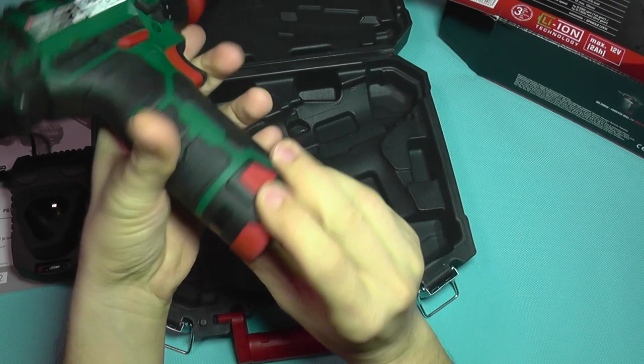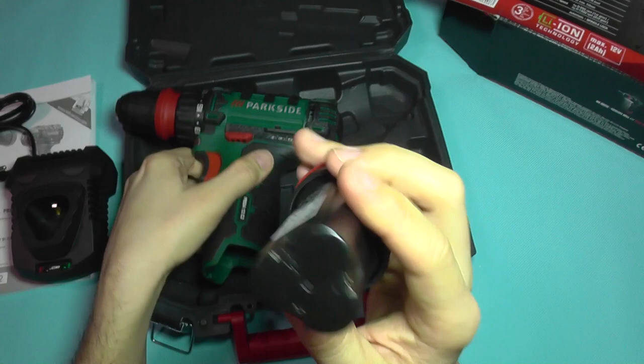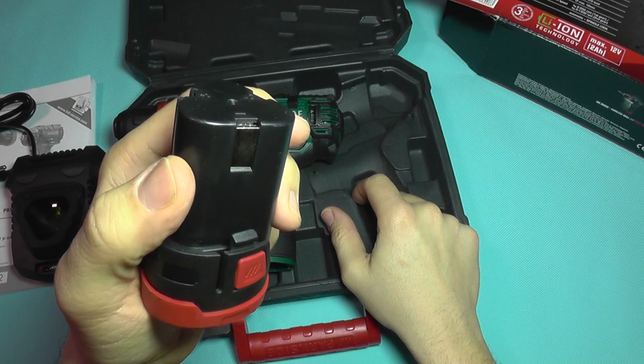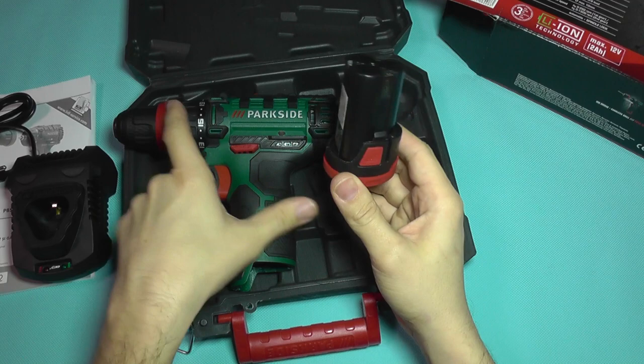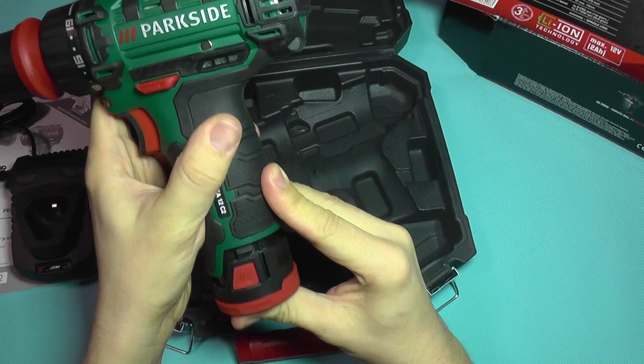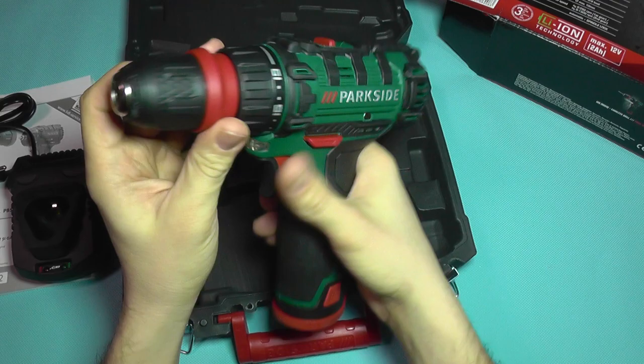The battery comes out by pressing this button here and this button here. And there's the cartridge — it uses 3 lithium cells. They are common 18650 type cells, but they are special high-discharge batteries. So don't ever think of using laptop cells or things like that. These are specially designed for high power draw applications, such as electric motors in cordless drills.